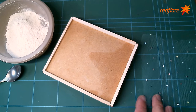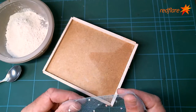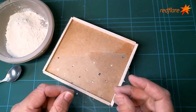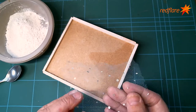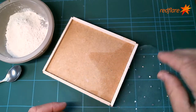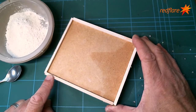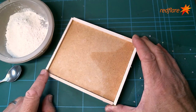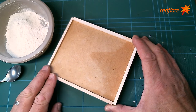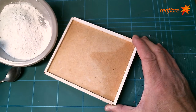I've got some household materials here. This is tulle, which is a nylon-based fabric — you can get it from any hobby store or haberdashery. This here is just a piece of MDF which I've attached some five-millimeter square wood to the sides, stuck down with wood glue. That's going to form the frame, so the actual base is going to be around about five millimeters thick.